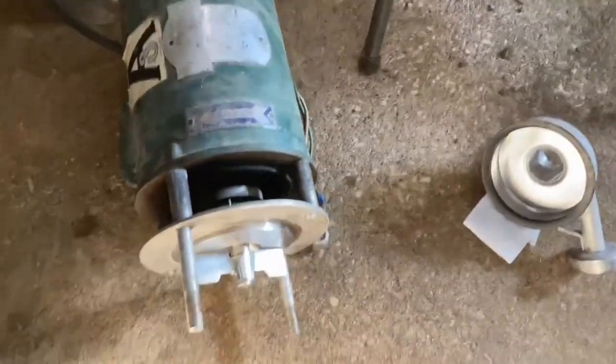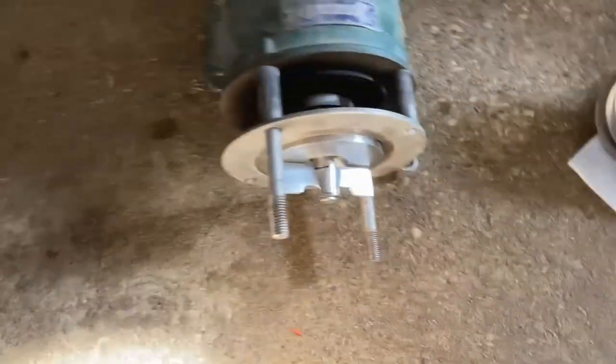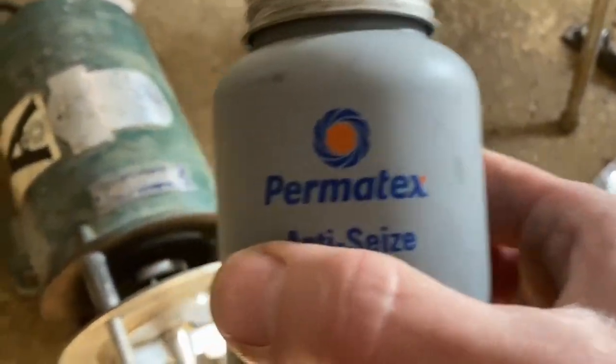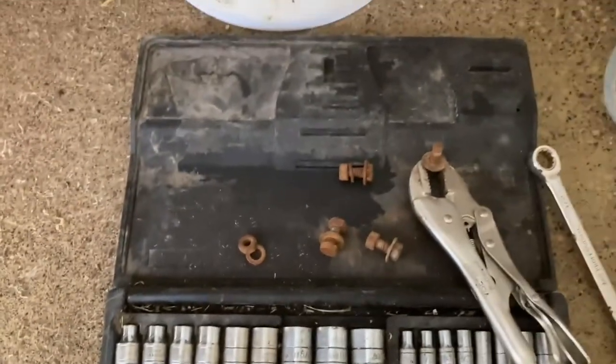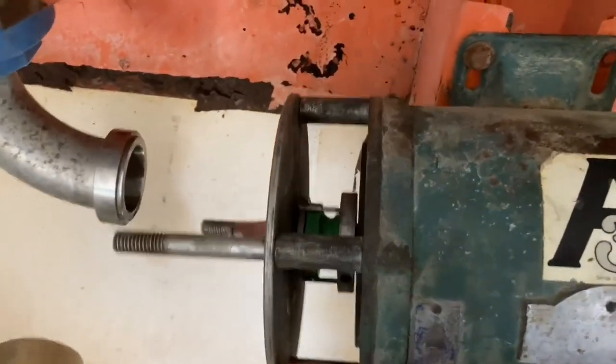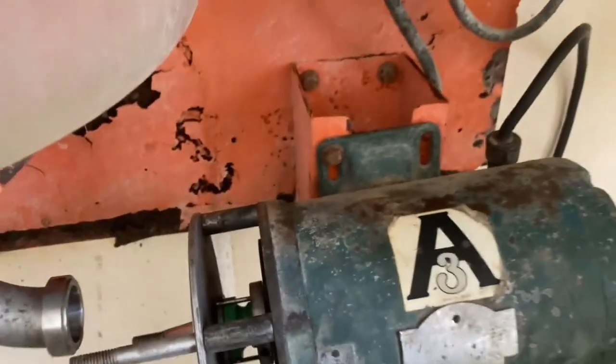Before we put the actual housing on we're going to take this motor and mount it up there. We got a new jar of anti-seize — brand new. We're going to put it on the bolts so they can come loose a little easier next time. We just stuck one bolt in there so we can rotate this out of the way to get everything else set up.